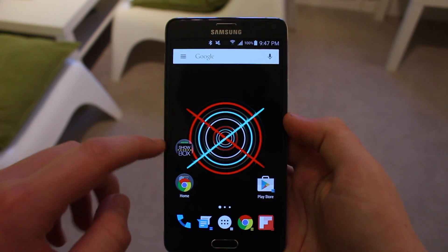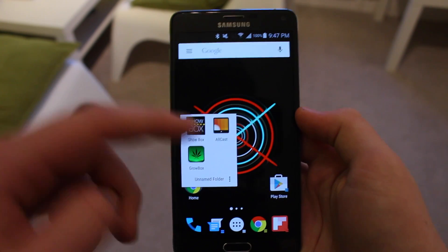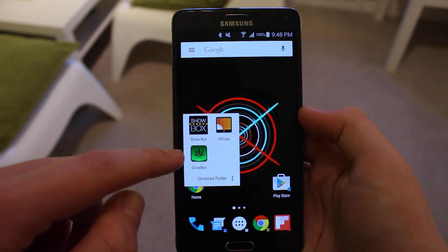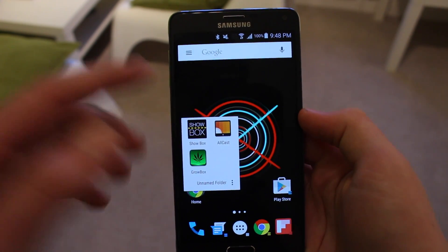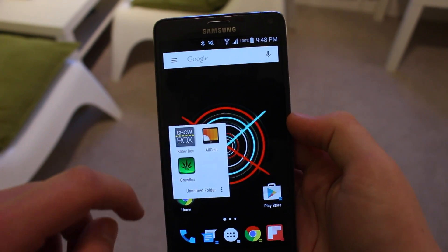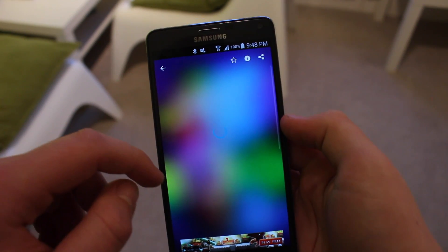Hey guys, welcome back. I'm going to show you something really useful. You're going to need these three apps, and I'm going to show you how you can Chromecast a Showbox video. This is fairly simple — you're going to need Showbox, which basically allows you to pick a third-party video player, that player being AllCast, and that will stream it to your Chromecast.